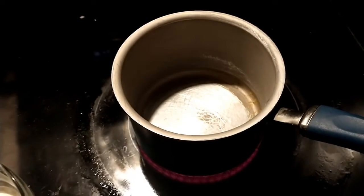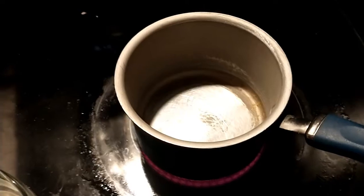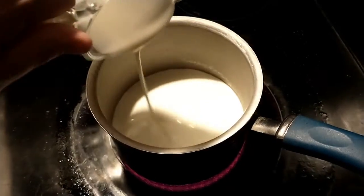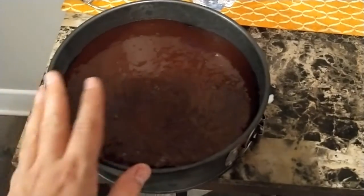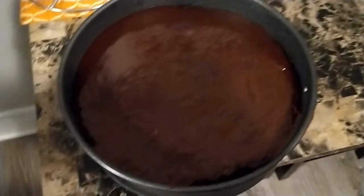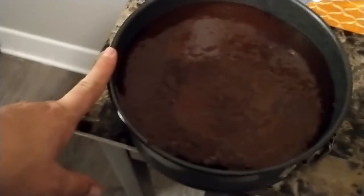To finish off the cheesecake we're gonna make a ganache. Ganache is pretty simple — it's one part chocolate to one part heavy whipping cream. I just poured the ganache over the top of the cheesecake and I'm gonna let it sit, possibly refrigerate it, just so that ganache will solidify and we'll have an additional layer on the cheesecake.